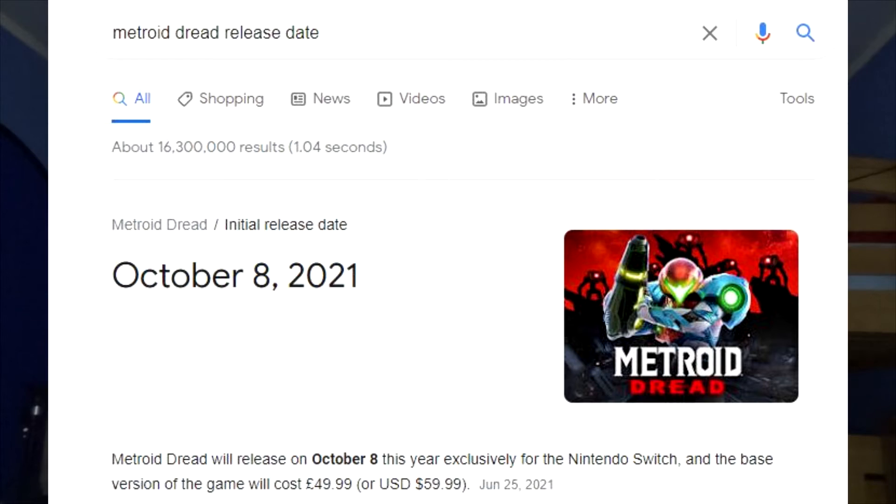It's available October 8th. When's the release date of Metroid Dread? That's probably why they started off the trailer with Metroid Dread - because Metroid Dread is releasing on the 8th. That's pretty cool.